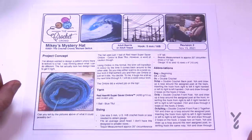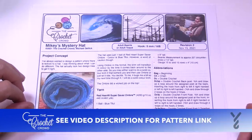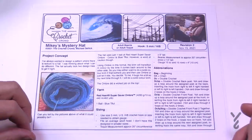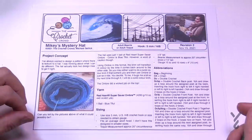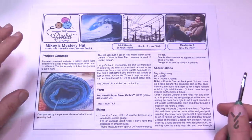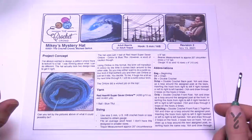Welcome back to The Crochet Crowd as well as my friends over at Yarnspirations.com. We have a Mikey Mystery Hat today. If you wanna scroll to the end of the video you can find out what it looks like, but we're gonna play it piece by piece. You can do a beanie version or a toque version. The beanie wraps to your skull; the toque has a little bit extra and you can finish it off with a pom-pom. You do have enough yarn to do this.